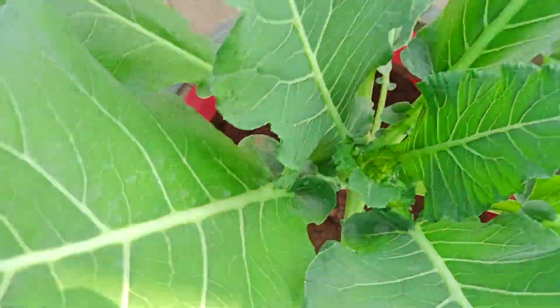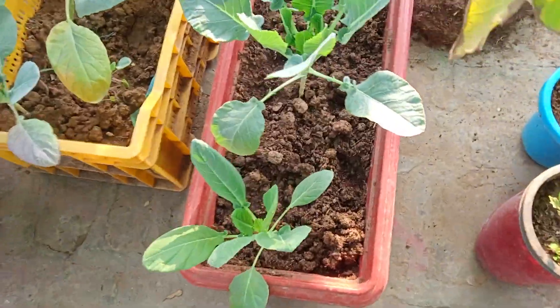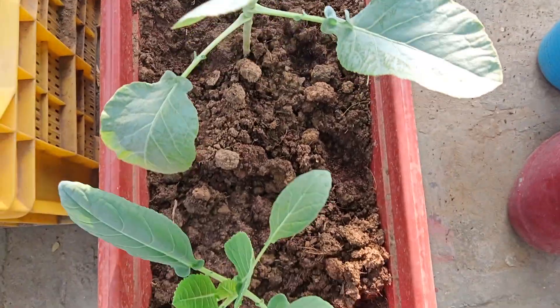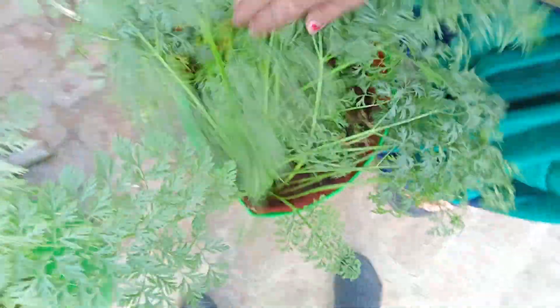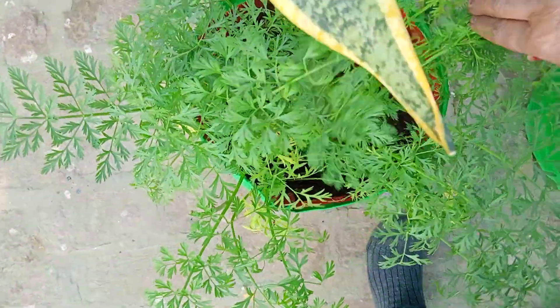We are now in the water. All plants come in the water. This is how big of a gajar, but there is a lot of gajar here — here is a gajar, here is a full photo.